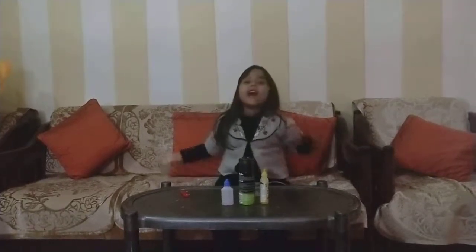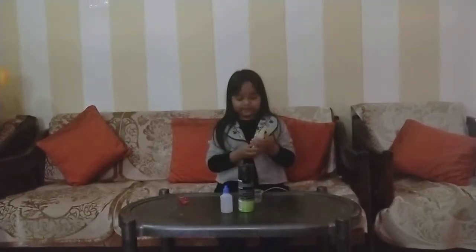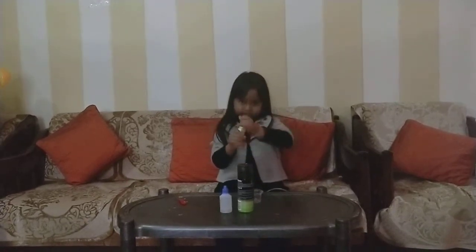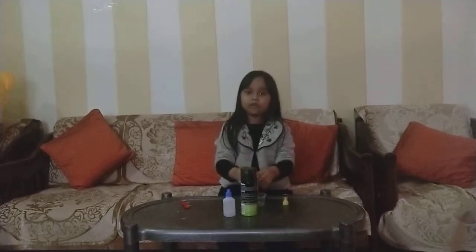Hey guys! I am blinded! So, let's play with glue and put glue down now.